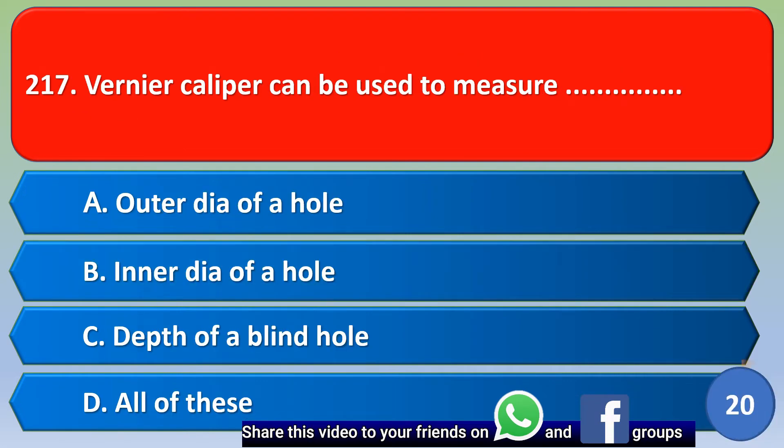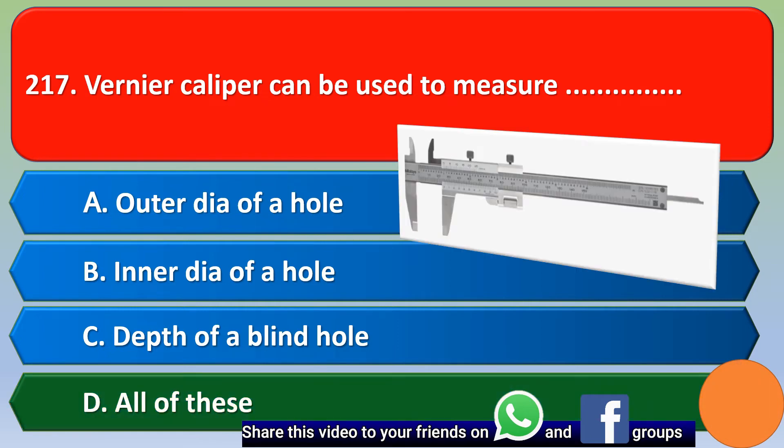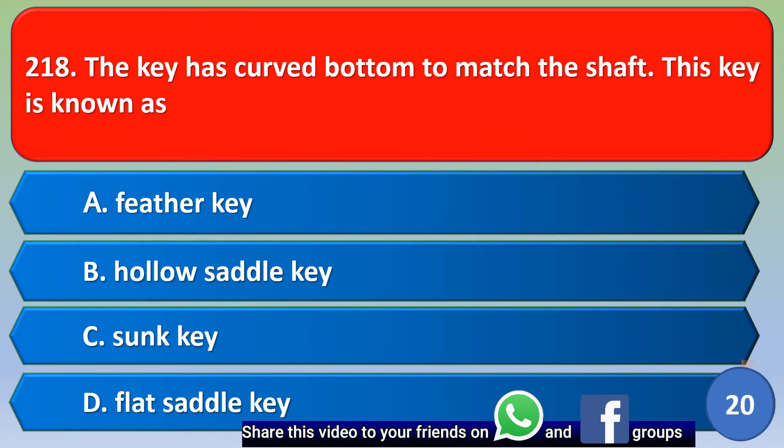A Vernier caliper can be used to measure: option A outer diameter of a hole, option B inner diameter of a wall, option C depth of a blind wall, option D all of these. The correct answer is option D, all of these.